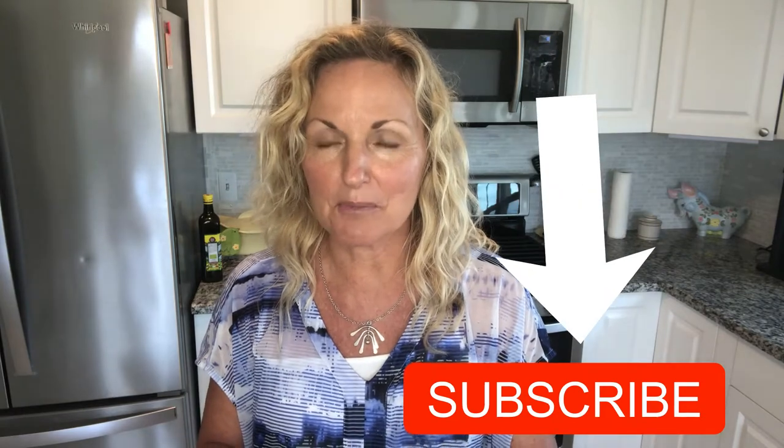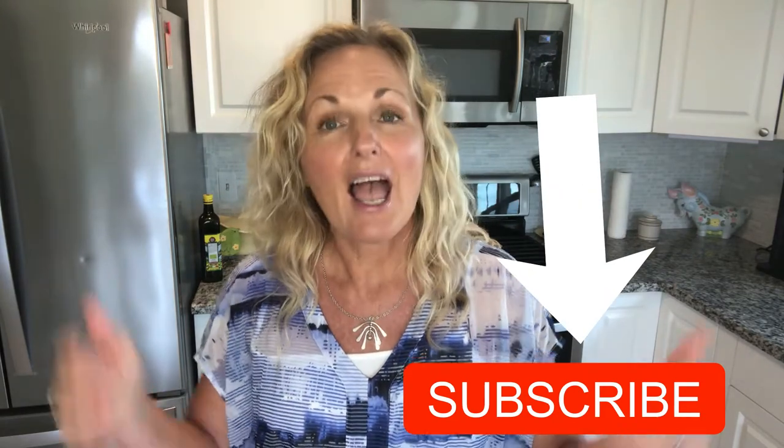Hey, this is Kathy from Kathy Cooks For You, and welcome back to my kitchen. What's for dinner? We are making a super simple beef stroganoff, and we're going to serve that with some amazing homemade noodles. You don't have to make homemade noodles — you can use the freezer section ones or extra wide egg noodles from the pasta aisle. Those are super tasty with this too, so stay tuned and please subscribe below.